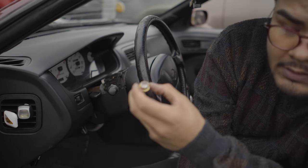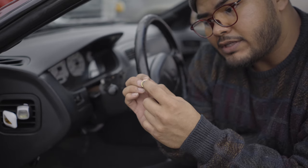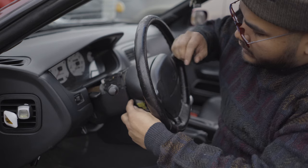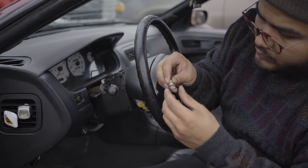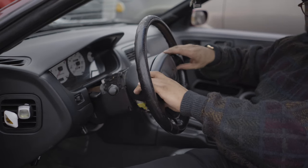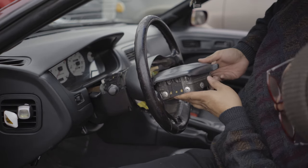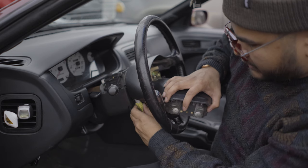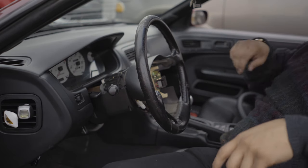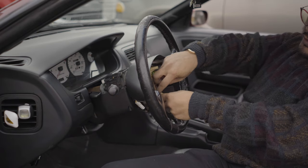With the security bolts drilled out and removed, keep them in case you want to reinstall the old steering wheel later. The airbag will basically slide out — don't point it directly at your face. There's a connector on the back; it's just a push-tab to release it. There are also a couple of other connectors you'll want to disconnect at this point.